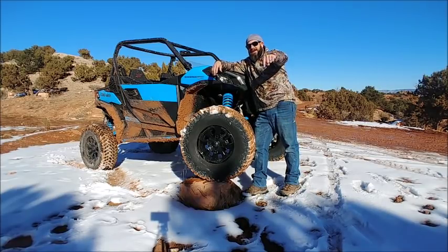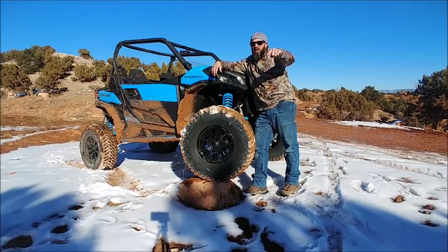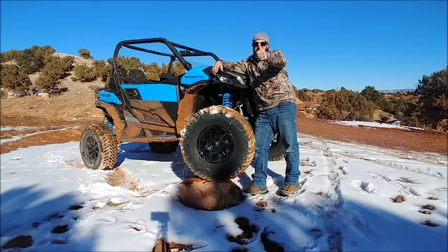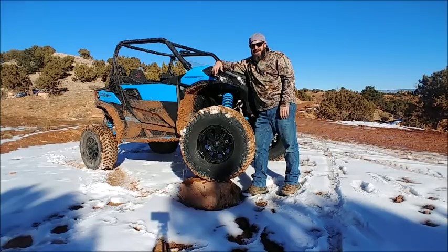Like this video, subscribe to us, watch for more. I want to bring you some good trail rides and good information. Thanks again for checking out Rocky Mountain Backcountry — we'll see you next time.